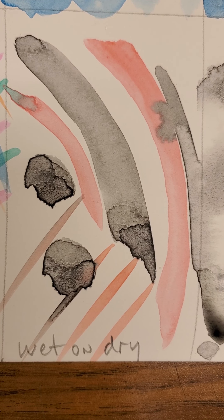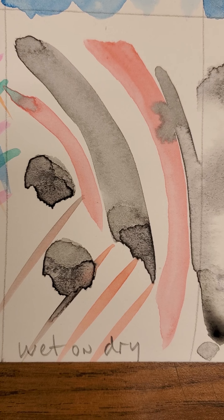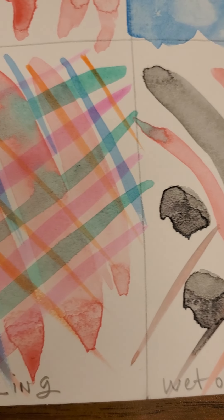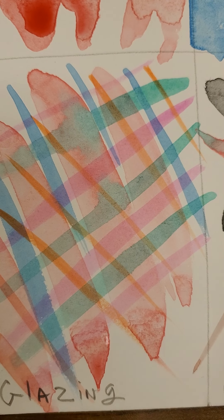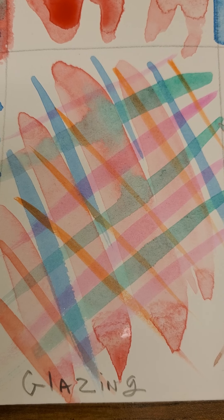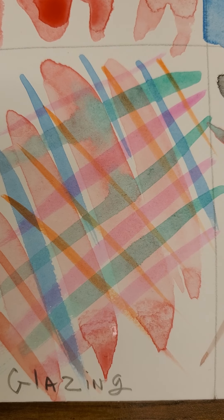This was wet on dry, so the paint was wet but the paper was dry, so the brushstrokes stayed exactly where you put them — of course unless they touched, and if they touched they would bleed together.